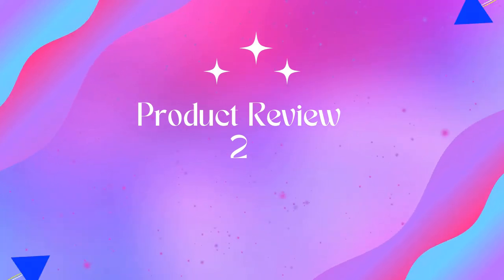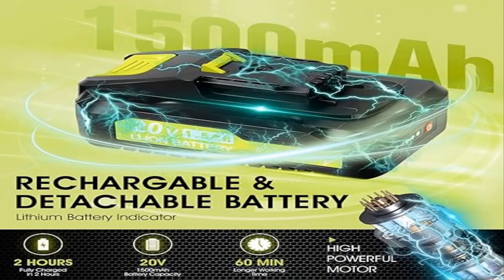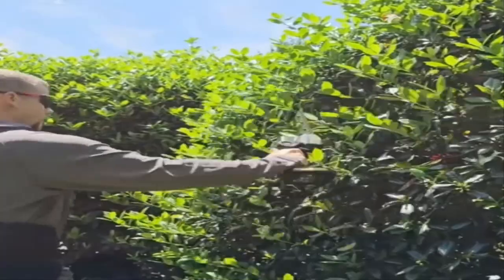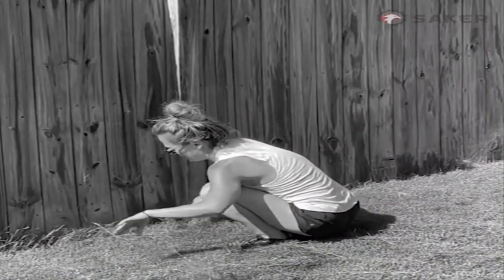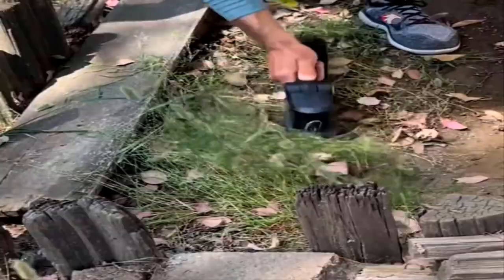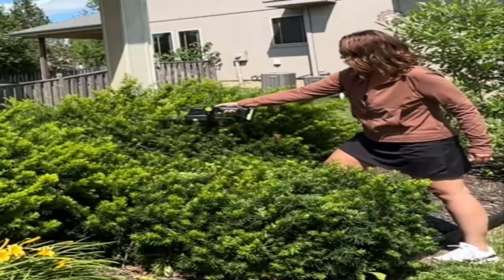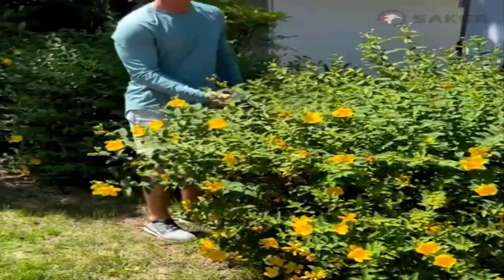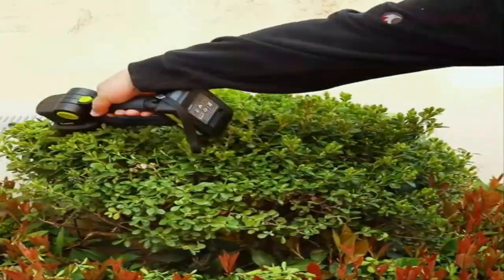Product 2: Saker Cordless Hedge Trimmer, 20V electric shrub trimmer, grass shears, handheld grass cutter. The Saker 20V cordless hedge trimmer is easy to use and requires no cords or gas. The long blade is for cutting thin shoots on hedges, bushes, and small trees, while the short blade is for cutting grass, weeds, and small sections of lawns.